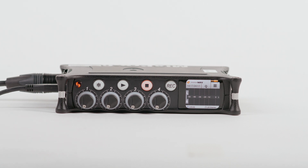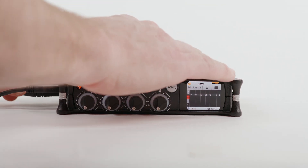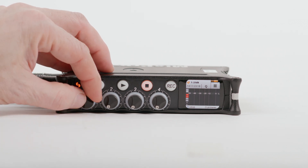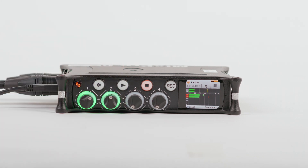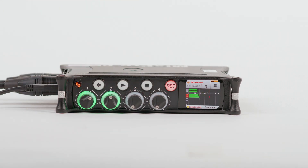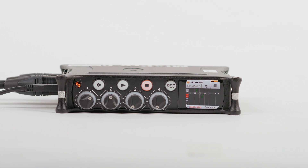Press the encoder again or tap the Home button to get back to the Home screen. To see the meters for each track, tap the center of the screen. We know tracks 1 and 2 are armed to record since they are both highlighted in red. Turn the Track 1 encoder until your meters are just reaching yellow and your peaks are at around negative 12. Repeat these steps for each track you are recording. Now that we have our levels, we are ready to record. Tap the record button to start recording. To stop recording, hit the stop button.